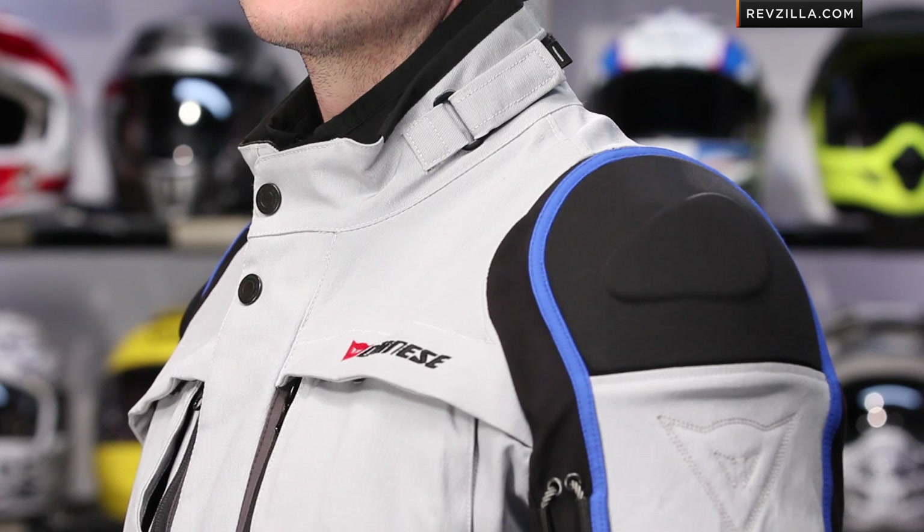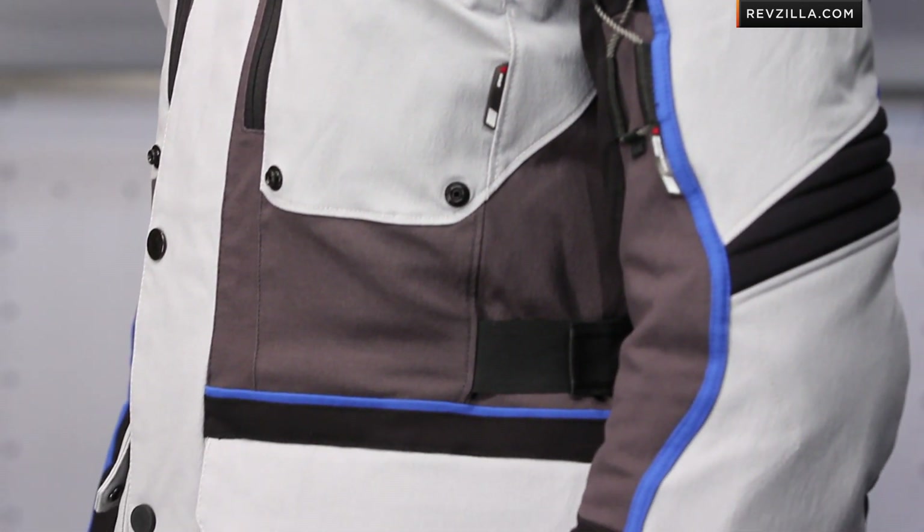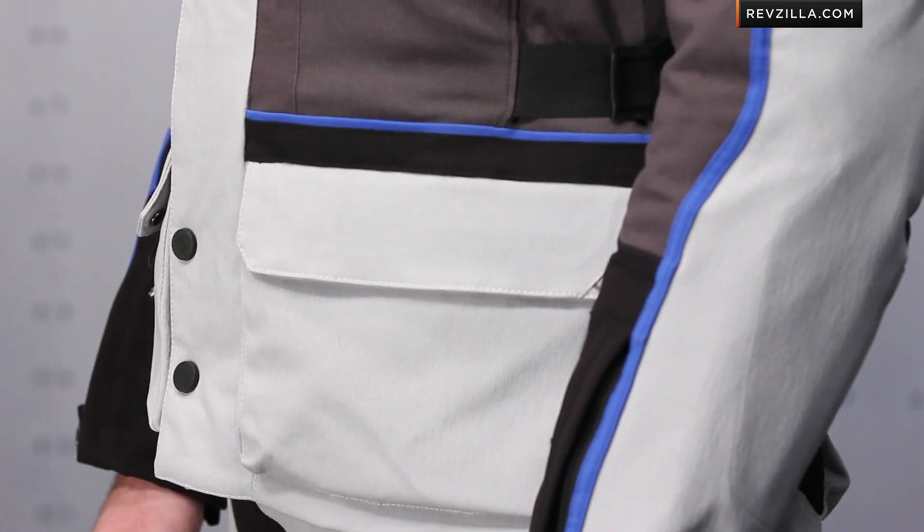We have the Teren here. Jason's wearing the light silver and blue color — there's also a black, and there may be some other trims to come. The key to this jacket: durable exterior, inside you have a D-Dry waterproof breathable liner, and interior to that you have a removable thermal liner. Same thing on the pants.